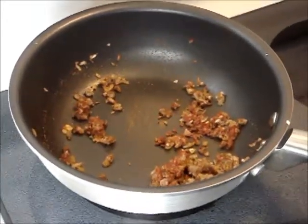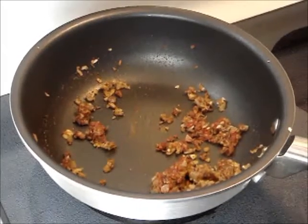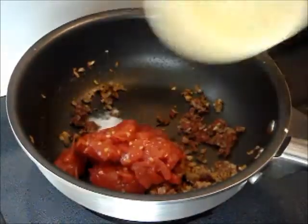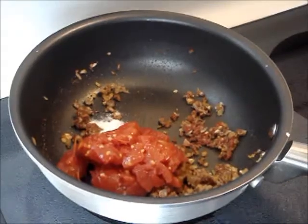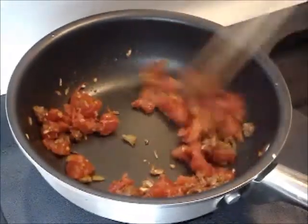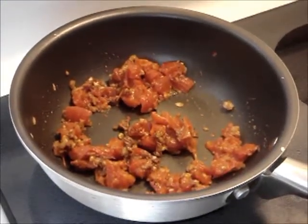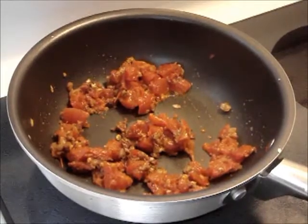Now put in tomatoes and salt and stir fry for 30 seconds. Then pour in water, cover and bring it to a boil on high heat.